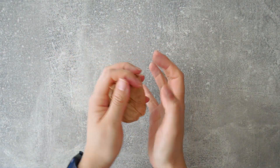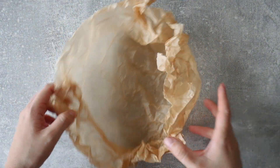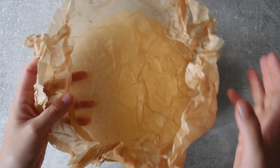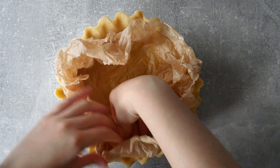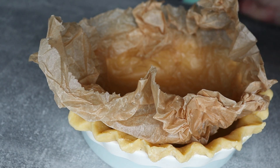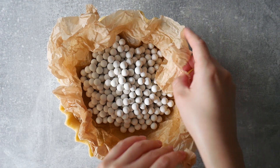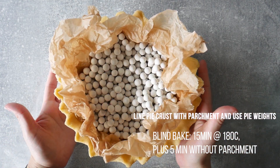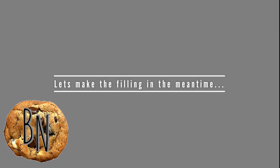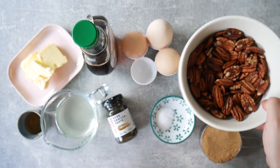For the pecan pie, since it has a very fluid filling, I like to pre-bake the crust slightly using blind baking. I place some parchment paper inside the pie dish, being very gentle not to rip the dough, then add pie weights on top to prevent air pockets and keep the dough nice and flat. I'll bake it for about 15 minutes with the weights and then another five minutes without.